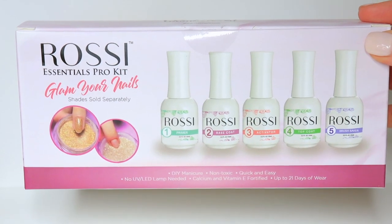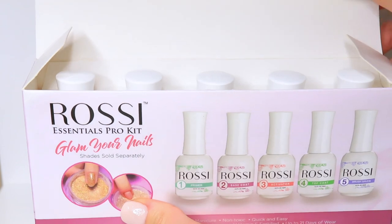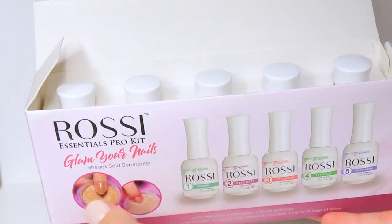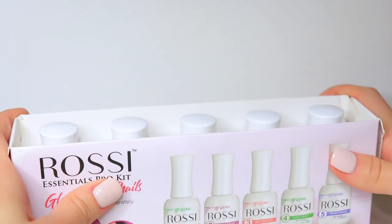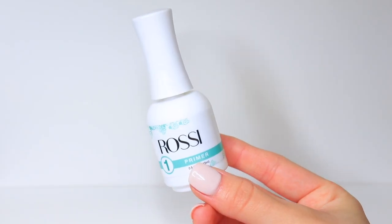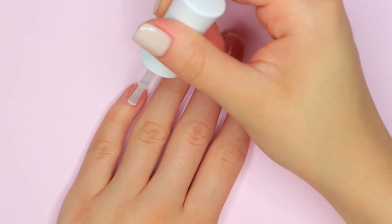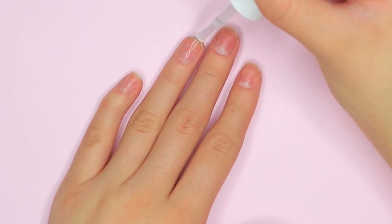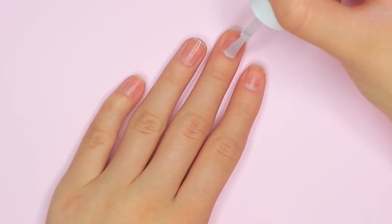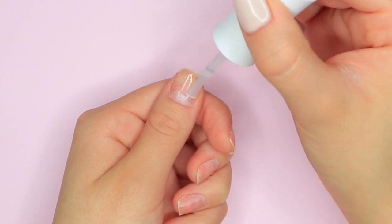Before going in with any dip powder, I'm going to be taking this Essentials Pro Kit that comes with a primer, a base coat, activator, top coat, and a brush saver. The one I'm going to be taking is the primer, which is step one. This is going to dehydrate your natural nail to ensure there's not going to be any problems with lifting, so that we get the longest wear time out of our dip powder manicure. I'm just going to be applying this to my natural nails.